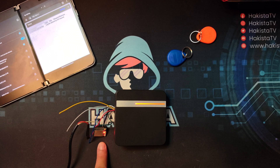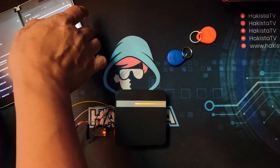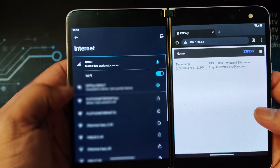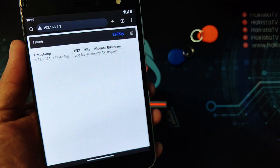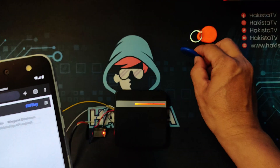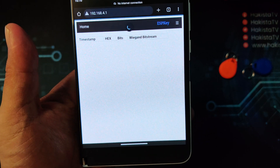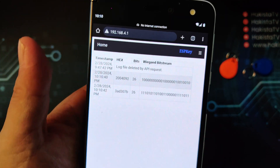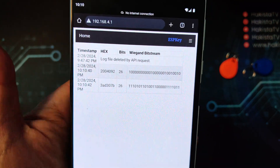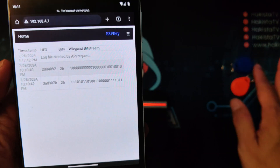After implanting the ESP key on a scanner, let me show you the hacks it can do. Opening the portal while connected to the ESP key's Wi-Fi, this is the first hack. After reading an RFID and refreshing the portal, you can see a binary number being captured. You can convert those binary numbers into hex numbers, and if you have an RFID writer, those are the hex values you can write onto an RFID tag.